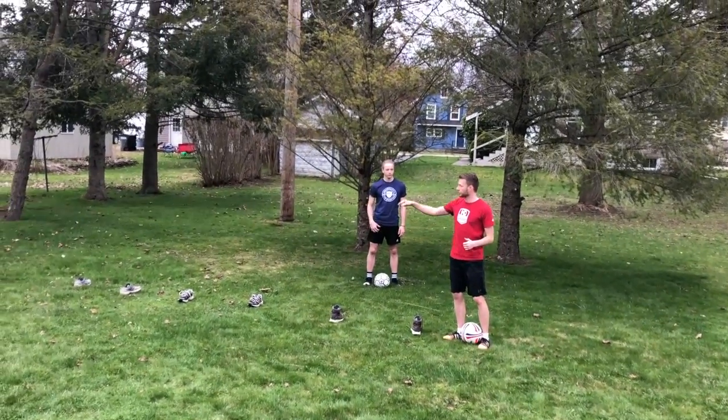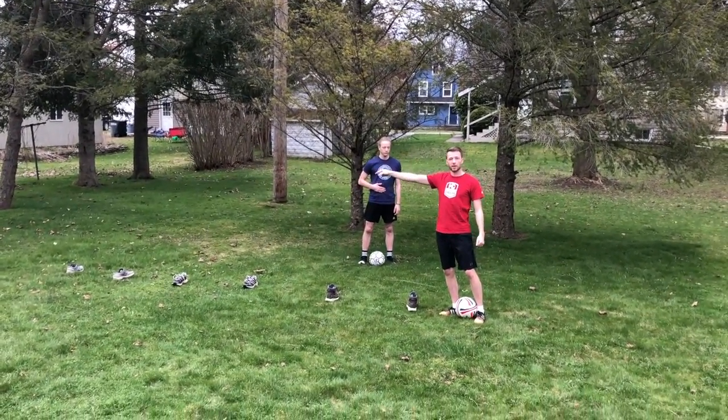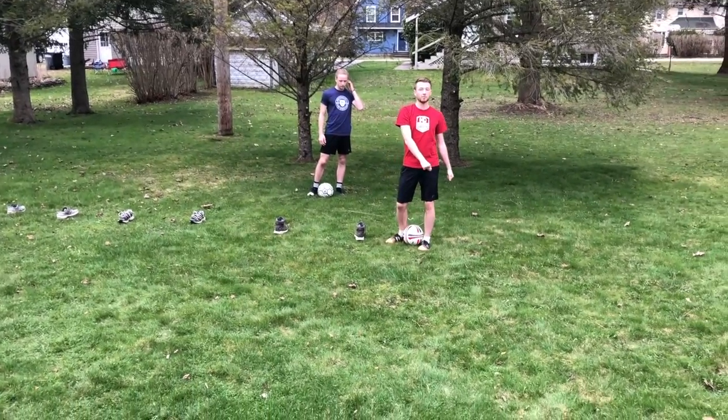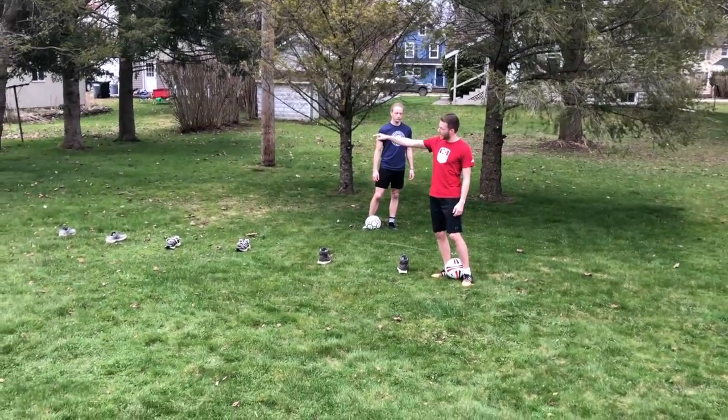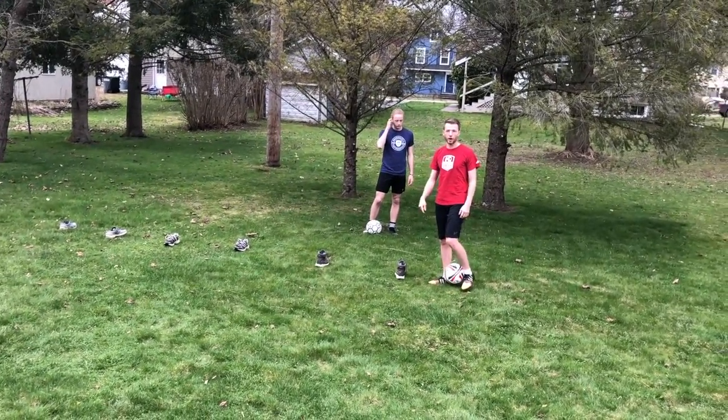If you have more than one person, go all the way through and then once you get to the very end, turn around and dribble back to the beginning — the other person will then go. If you're just doing it by yourself, just go back and forth.